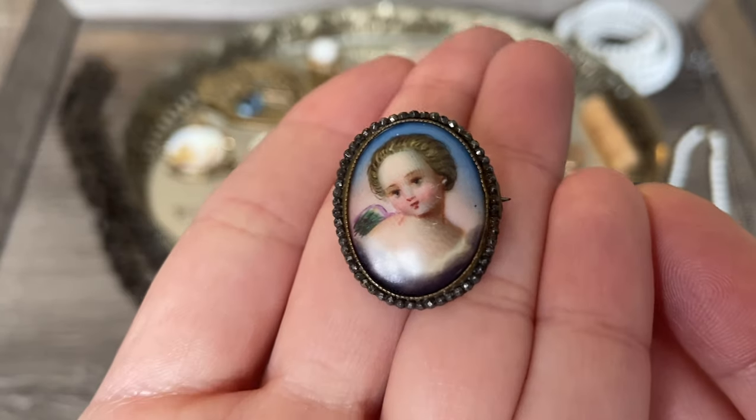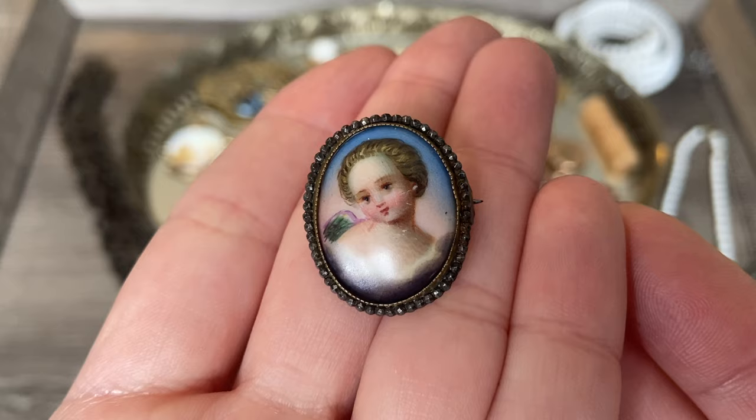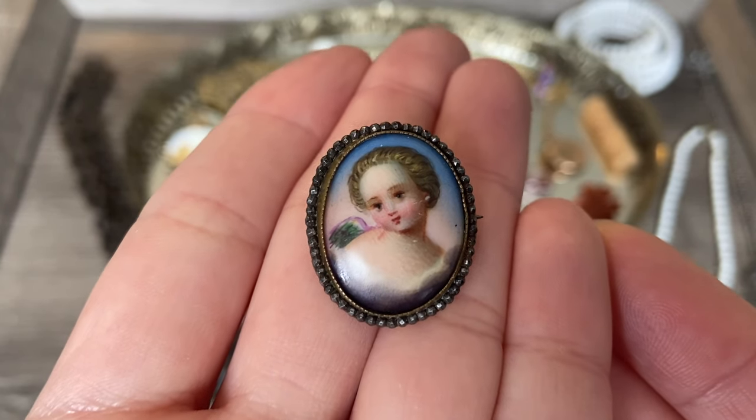I was very intrigued by the fact that it had this cut steel border and that it might be a bit older than the Victorian pieces I usually find. Really beautiful piece - very happy to add it to my collection.